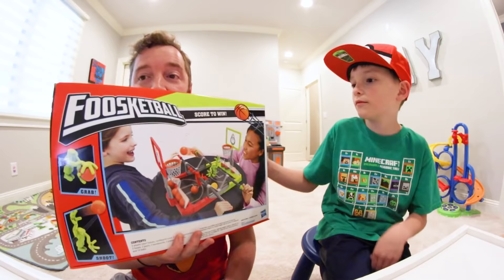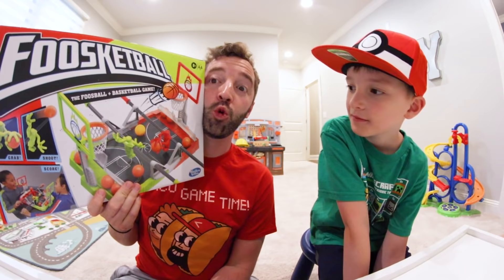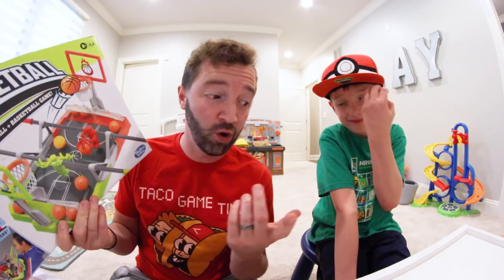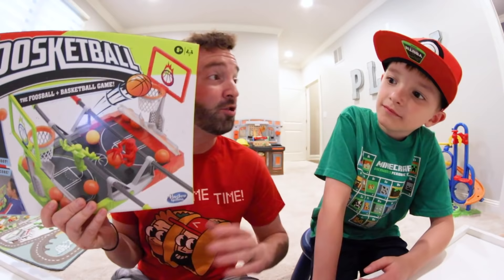My name is Andy, this is my son, and we do toy videos. Today we have Foosket Ball — a combination of foosball and basketball, made by Hasbro. I saw this on the store shelf and I was like, we're doing that for Turbo Toys.